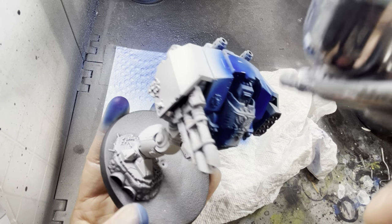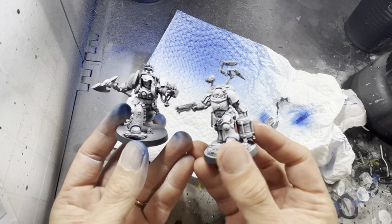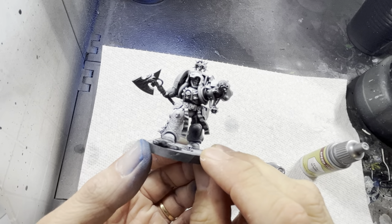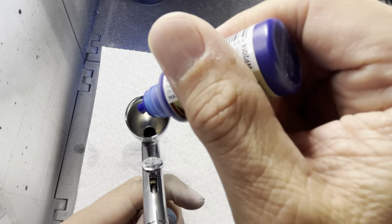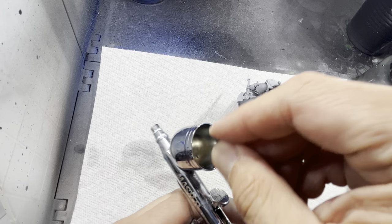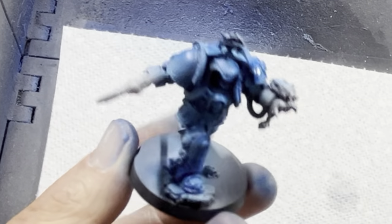This blue is going to go on basically all the models except two — the terminator librarian and the biologist. For the biologist he wears white armor so we'll just leave him be. Regardless of the chapter that you're painting, librarians always wear light blue armor, and for this I'm going to be combining Magic Blue with Holy White. Three parts Magic Blue with one part Holy White gives you a lighter tinge of blue. When you shoot this out of an airbrush or apply it with a brush you get this color on the librarian's armor.